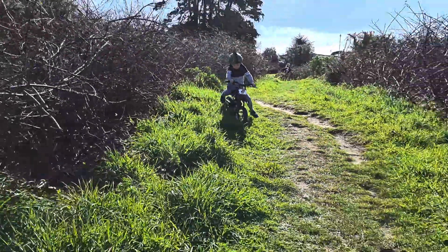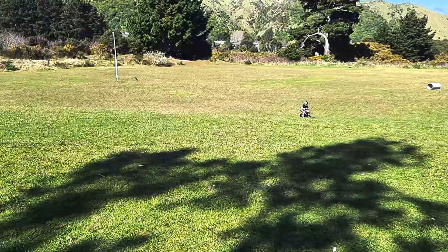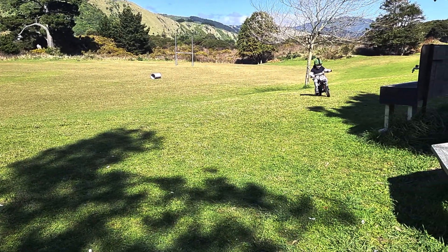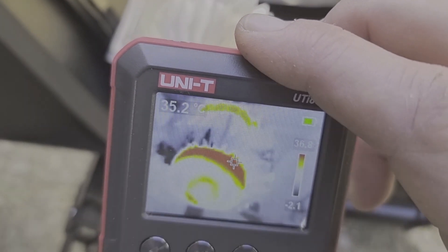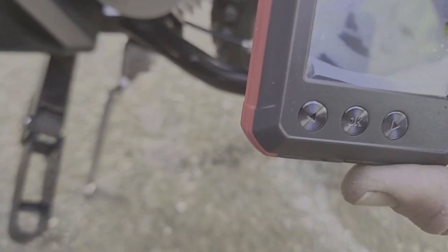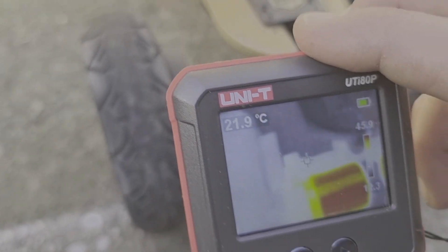Thanks for watching. You probably wanted to know how hot the motor got. After a 4K trail ride, the motor got to 36 degrees. As you can see, the heat sink seems to be working. On the same ride, my dad's skateboard motor went over 40 degrees.